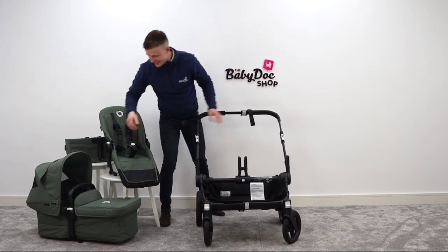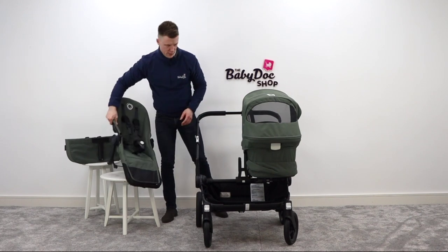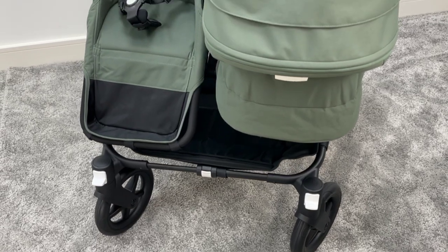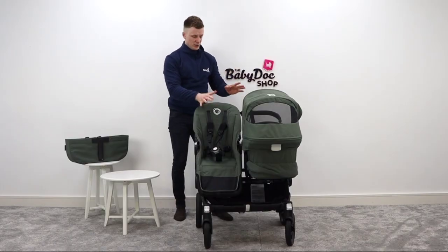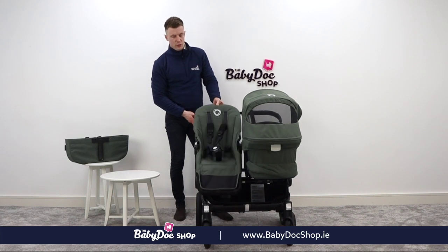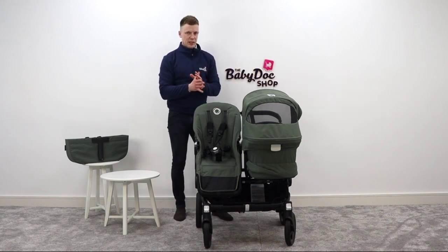Look at that — easy! Then we get our carry cot, pop it on, and we get our second seat and pop that on. Now, the reason why the Donkey is so popular is because it allows each seat to operate independently of one another. You can put this seat into a recline or sit forward. It can parent-face or world-face. You can even have two toddlers facing each other at the same time. That is the beauty of the side-by-side buggy.